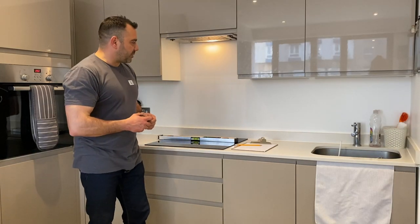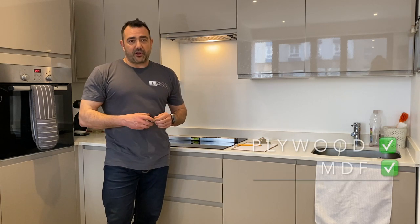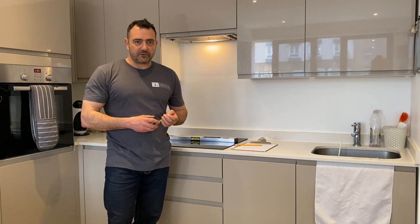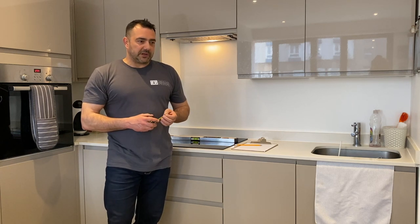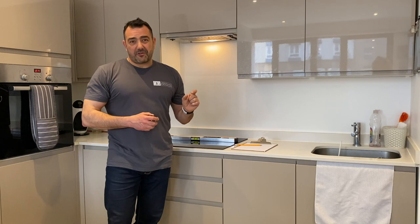Templating for kitchen splashbacks using rigid materials like plywood or MDF is very accurate. It's one of the most used and approved by professionals all around the world. You can use plywood or MDF between four millimeters to an inch thickness.